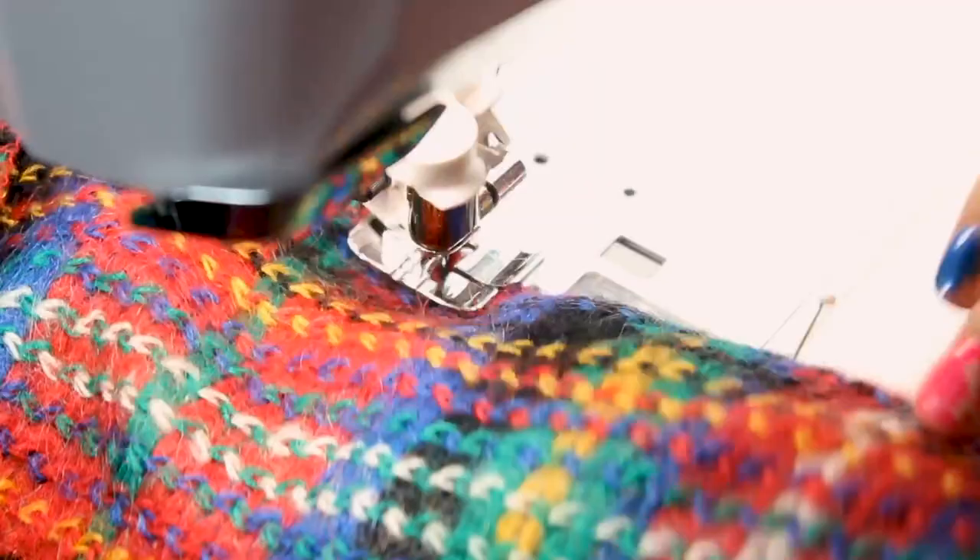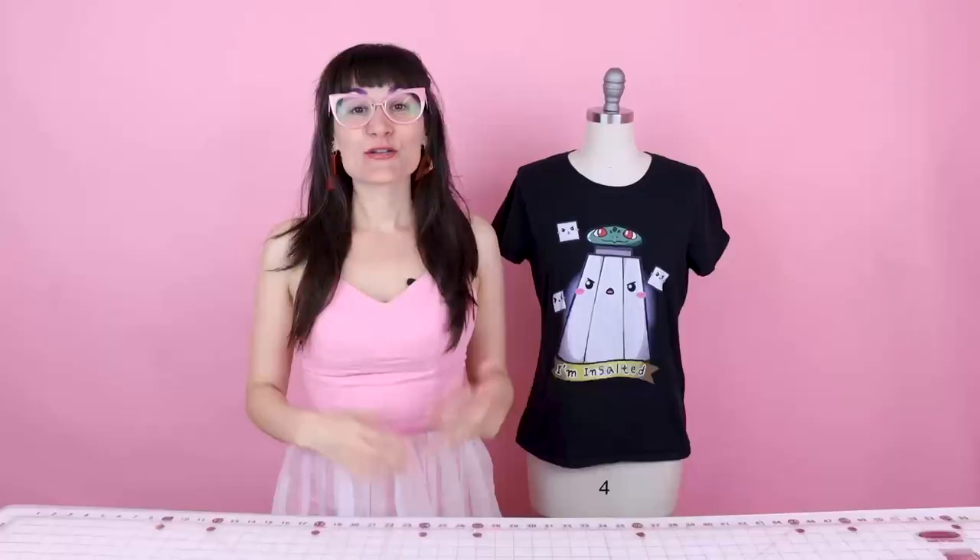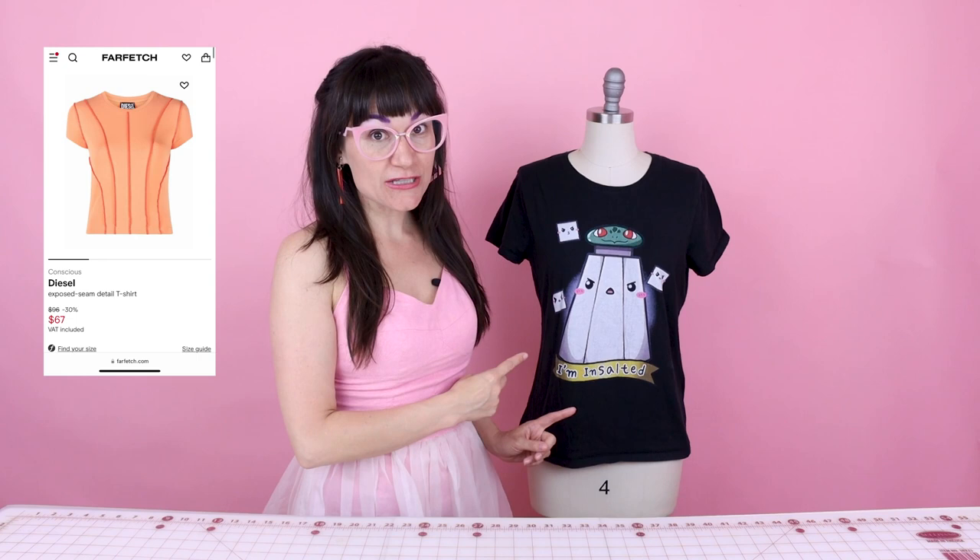You're probably wondering why I have this t-shirt on a dress form right now. Well, we are going to make a patchwork reverse seam serger top. They are all the rage right now — they basically look like a shirt that's patchworked together, and all the seams that are normally on the inside of a t-shirt are on the outside. I'm going to show you how to take just a regular old t-shirt you have laying around the house and your serger, and make it look patchworked without having to cut it apart and piece it back together. So this is going to be super fun and easy.